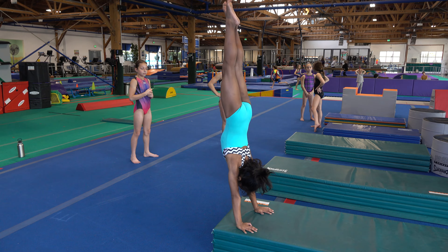They're gonna handstand snap up, snap down, trying to work their arms right by their ears.